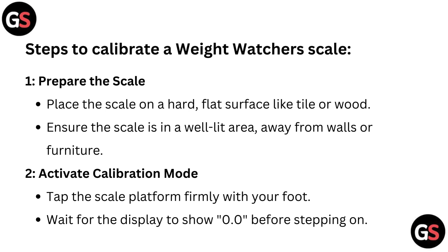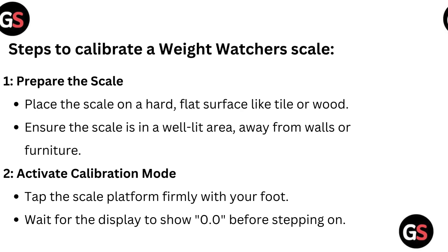Step 2: Activate calibration mode. Tap the scale platform firmly with your foot. Wait for the display to show 0.0 before stepping on.